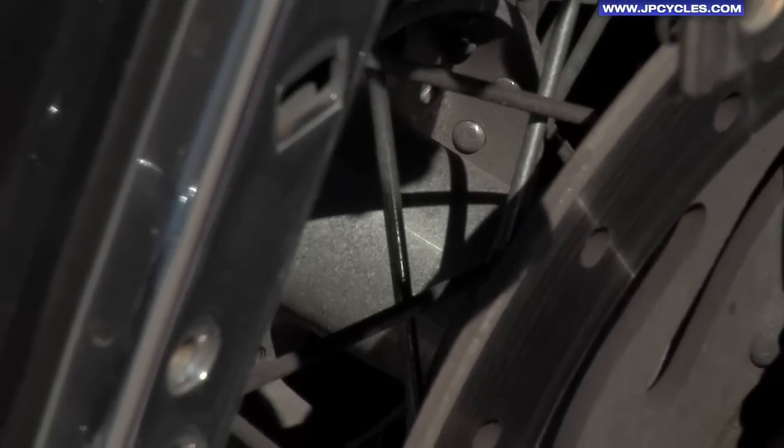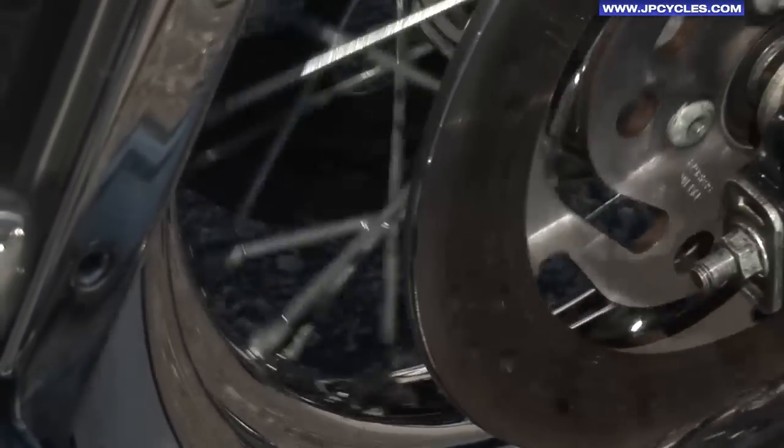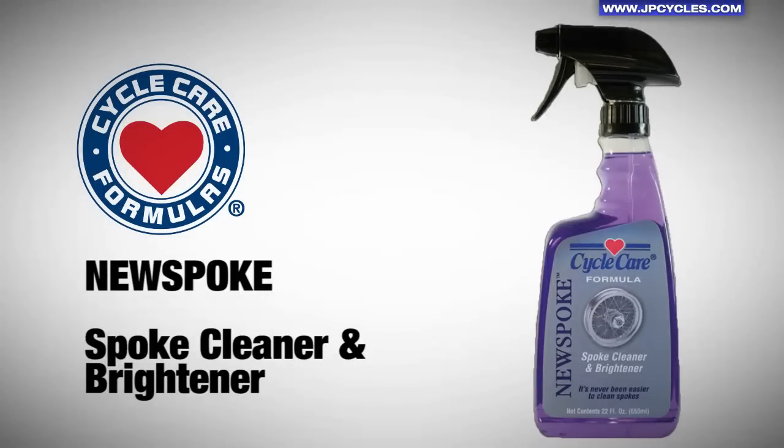We got a very good shot of how dirty the wheel was before. This was a spray-on, gave it three minutes, and hit it with water pressure. And here you go — this is a good start toward renewing this motorcycle. So there you have it. These are results that you can get in your own driveway at home with CycleCare Formula's New Spoke.